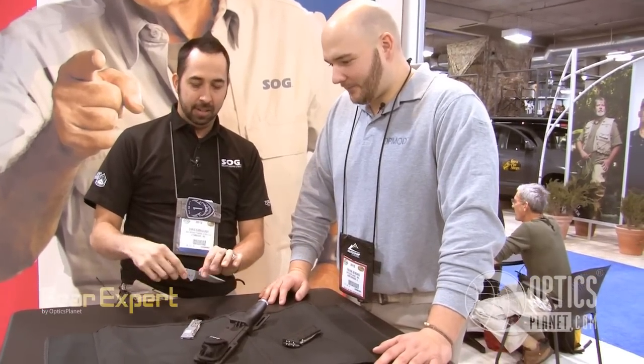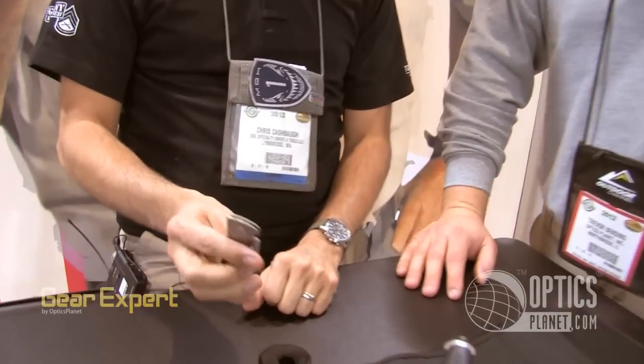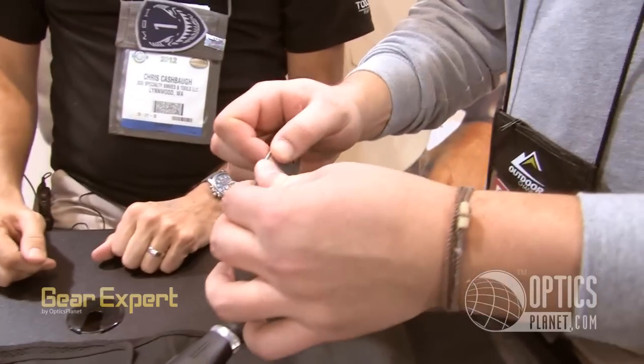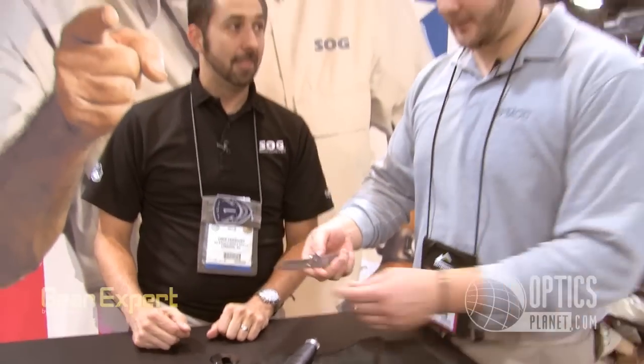Pops open, locks in the open position. Got a lock bar, lock back — press down, closes. So you've got a knife that's a couple millimeters thick and it's assisted opening. And it comes in an XL, which is pretty cool, how thin that is. That's awesome.